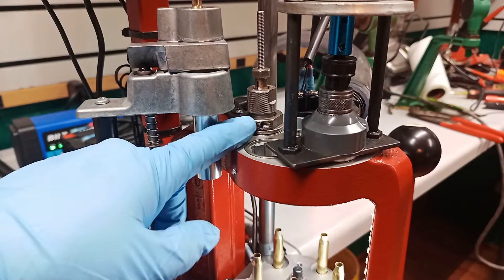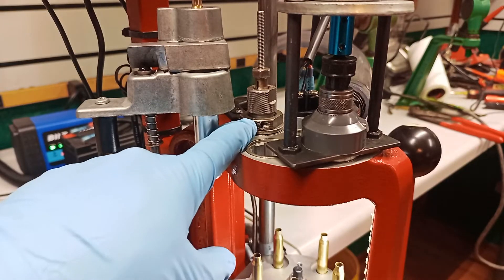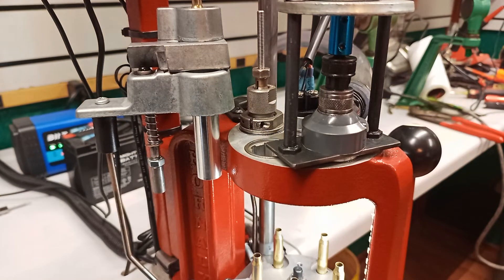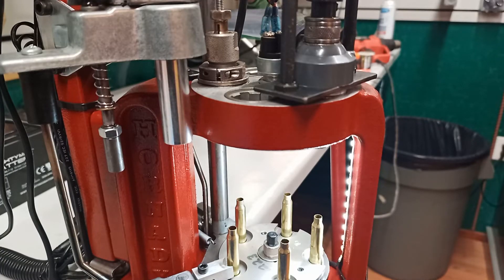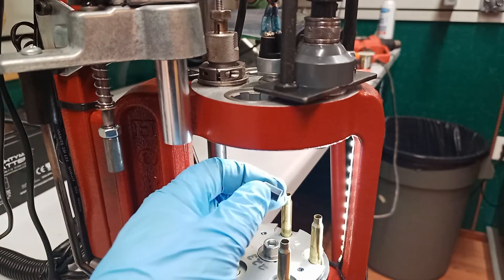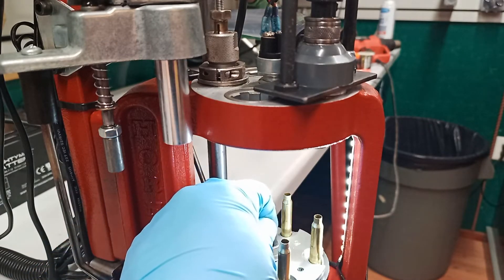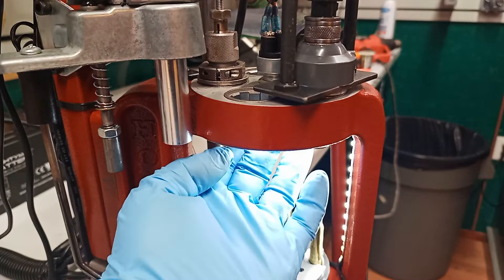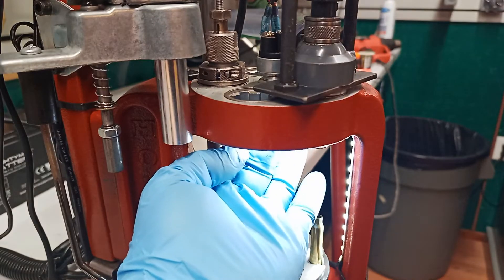In station one there's a full length size and decapping die — it's the only station in a Hornady press that has decapping capability. Station two is empty. Station four is where I use the trimming process — I use four instead of three just because it's easier for me to keep an eye on it. Station five is empty as well. To activate the cutter, I use a piece of eight-millimeter or five-sixteenths hex shaft that sits down inside the center bolt of the press. As you go up on the upstroke it turns the cutter on and off.